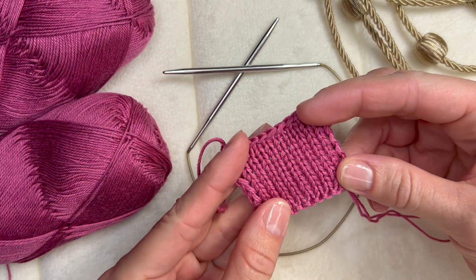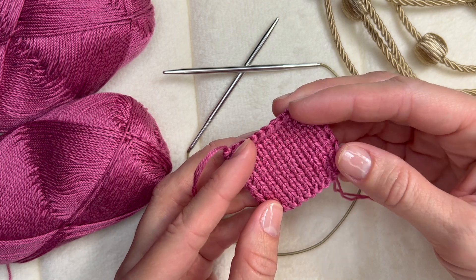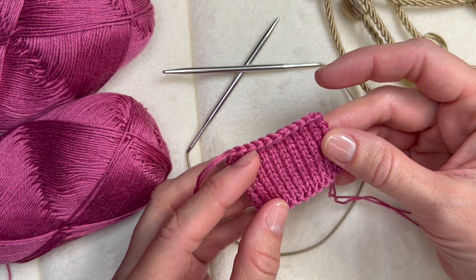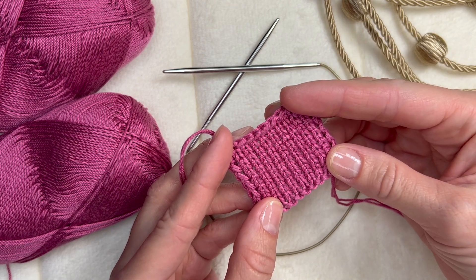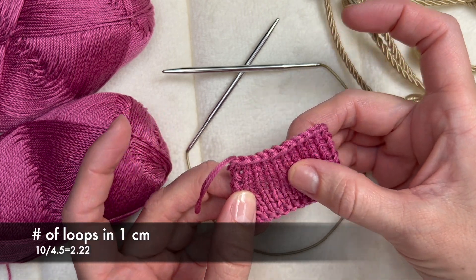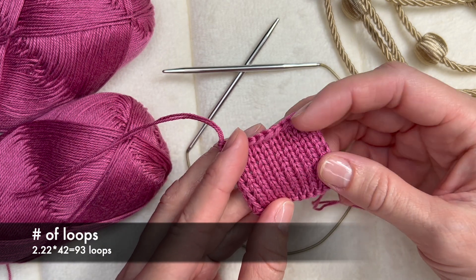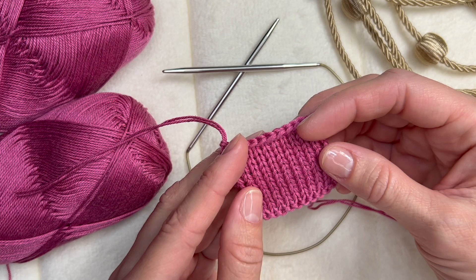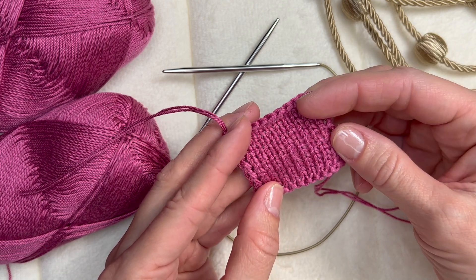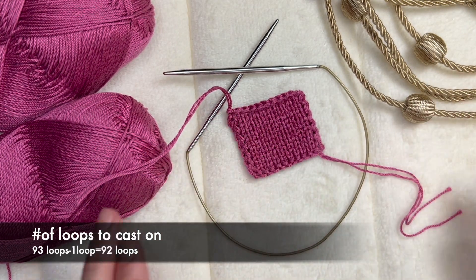I already made this swatch. In this swatch I have 10 loops and it is 4.5 centimeters wide. Now I need to find out how many loops I have in 1 centimeter and multiply that number by 42, because 42 is the size of the head that I will knit. To find out how many loops I have in 1 centimeter, I simply divide 10 by 4.5. I got 2.22, multiplied by 42, and got 93 — but I need a number divisible by 4, so I will cast on 92 loops.